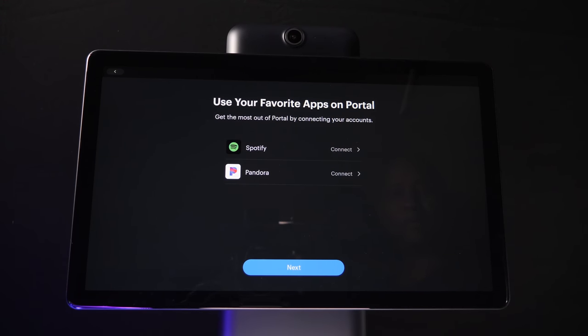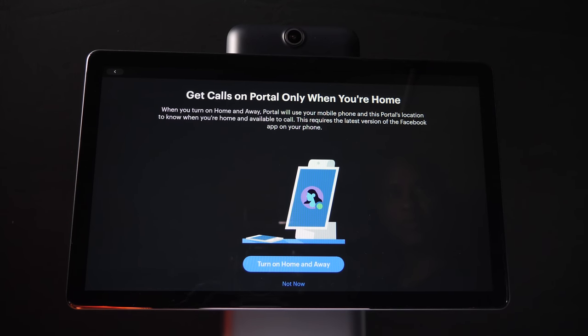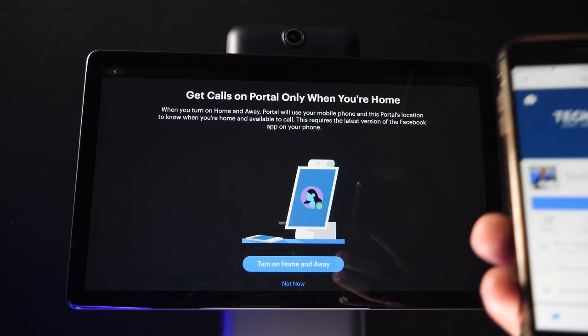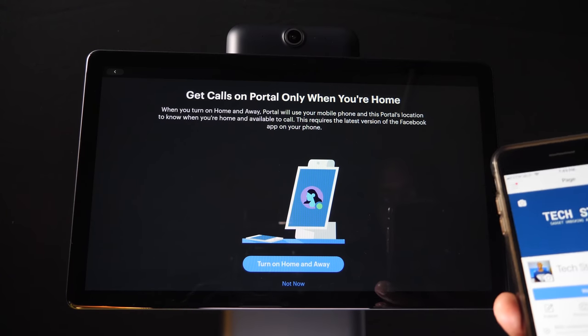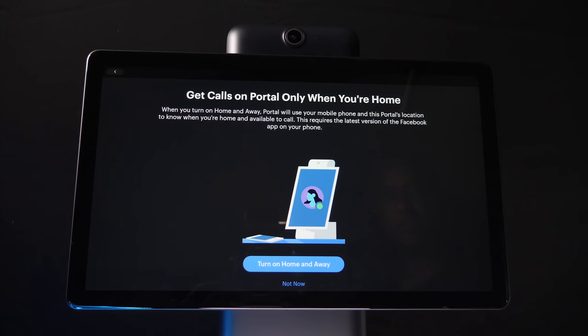Next, you can log into Spotify or Pandora, but since I have Spotify already set up on Alexa, I won't need to add that feature now. This is a feature you can turn off or on — the way it works is whenever you're at home and it sees the Wi-Fi or your phone's location at your house, it's going to use the portal's display for video calling. When you leave the house, it's going to know your phone left and switch video calls back to your phone. I don't really like this feature, so I'm going to bypass it for now.